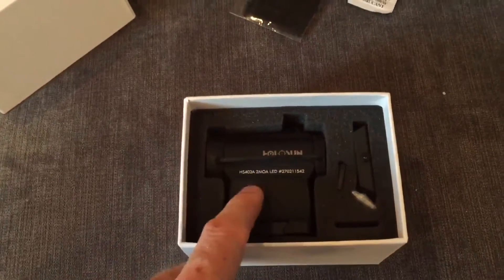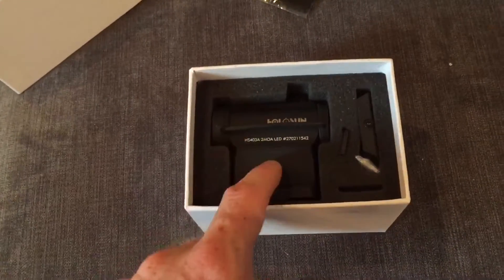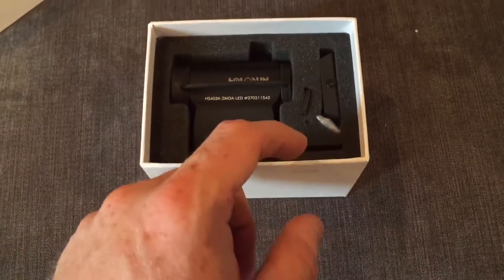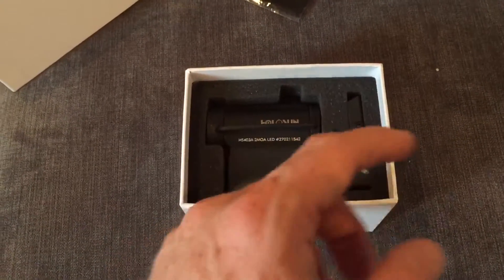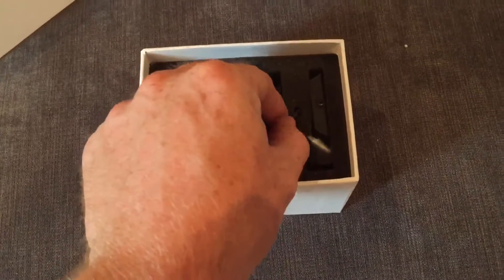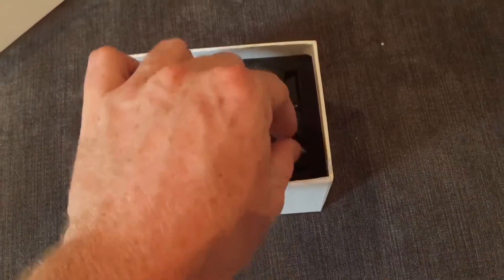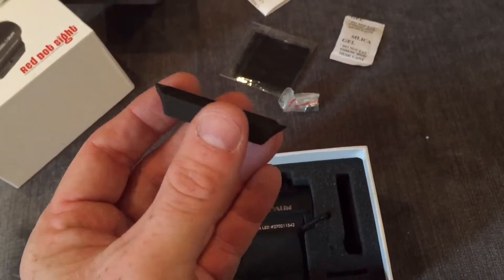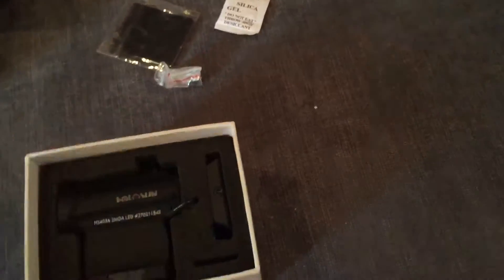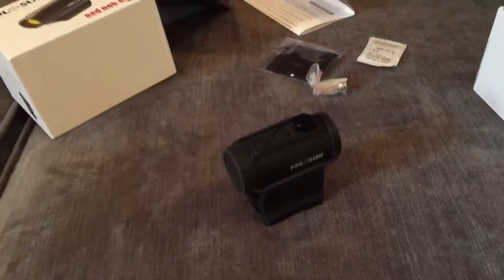The sight comes already pre-mounted on a higher mount, which is how I'll be using it for that T1 style look. The hole in the base is where the CR2032 battery goes, but for some reason one wasn't included — I don't know if that's a US or European thing. It also comes with an Allen wrench for mounting and unmounting, spare mounting screws, and — which is a great feature — it also includes the low mount if you wanted to use that instead, so all your mounting options are covered.